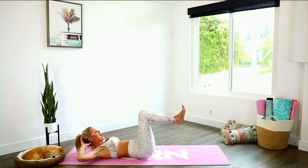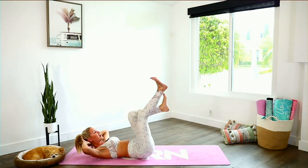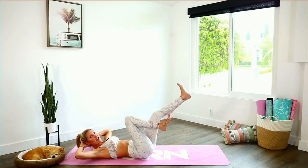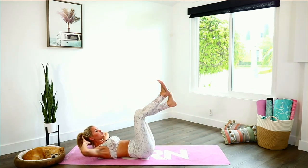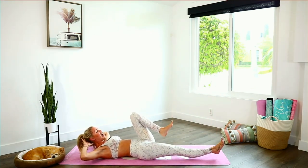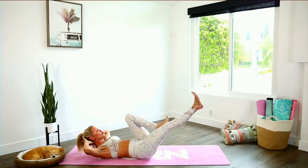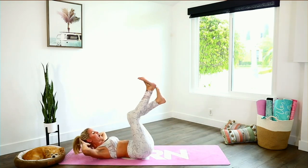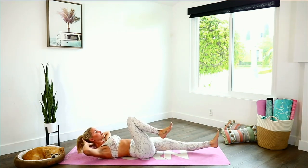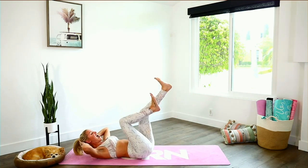Extend both legs, hands behind your head, elbows out to the side, flex the feet. Make it as if it's a really big bicycle — bring that leg over and open. Chest is lifted. Squeeze those abs in even more so that you bring that chest up a little bit higher. Elbows are out to the side. There is no reason you need to quit right now — just keep on moving your body. Results are going to happen. In fact, they're happening right now. And release.